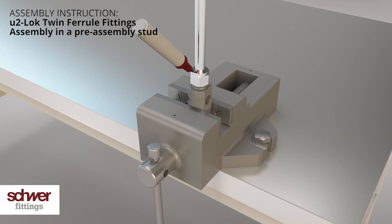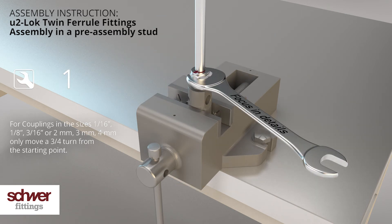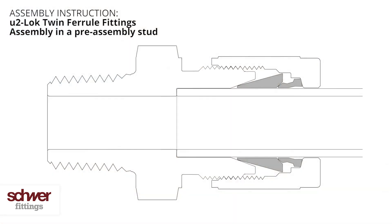Mark the nut as well as the tube in a visible position — we recommend the six o'clock position. Now tighten the nut by making one full turn. Tightening the nut causes the front and back ferrules to grip the tube.